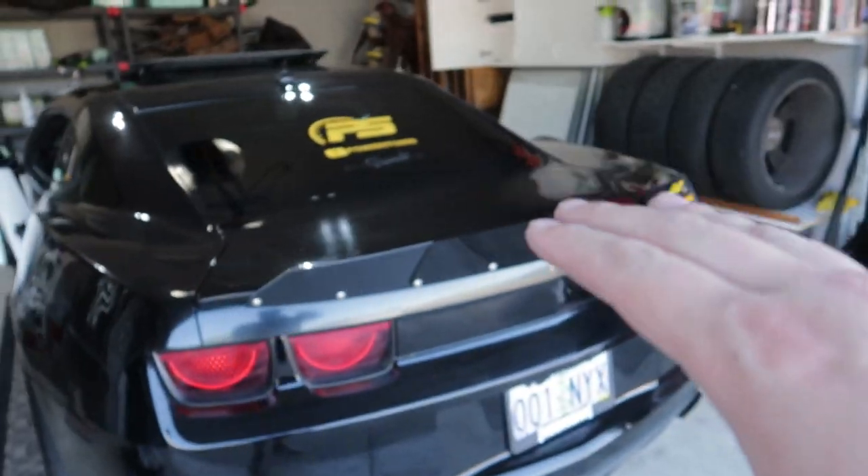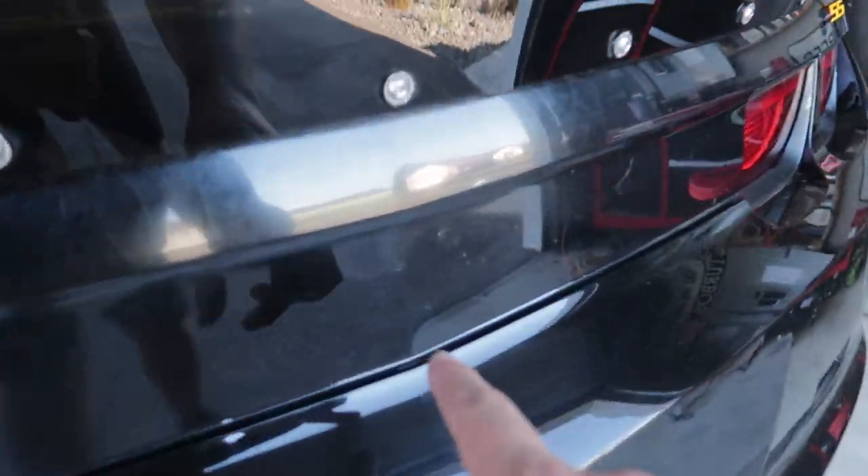What's going on everybody? Hopefully you guys are having a wonderful day. I am super excited for today's video. We have something pretty awesome sitting here in front of me that is going to go on the Camaro. So not to build the suspense, but if you look on the car, the trunk has got a little bit of blemishing.